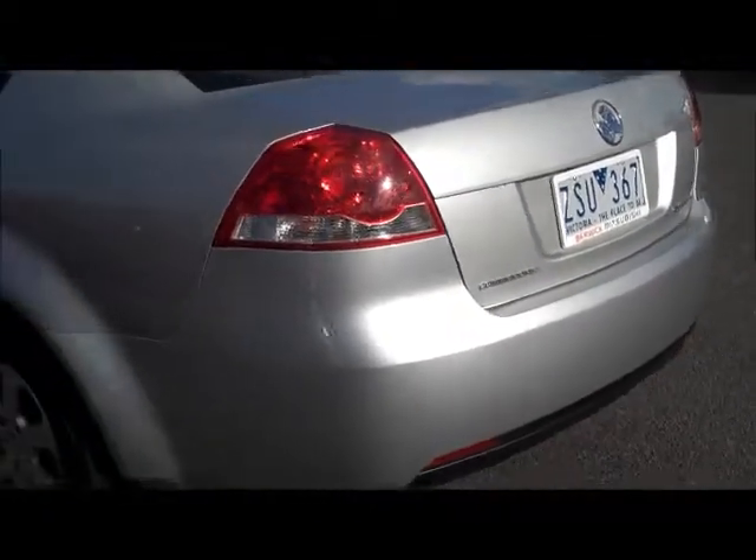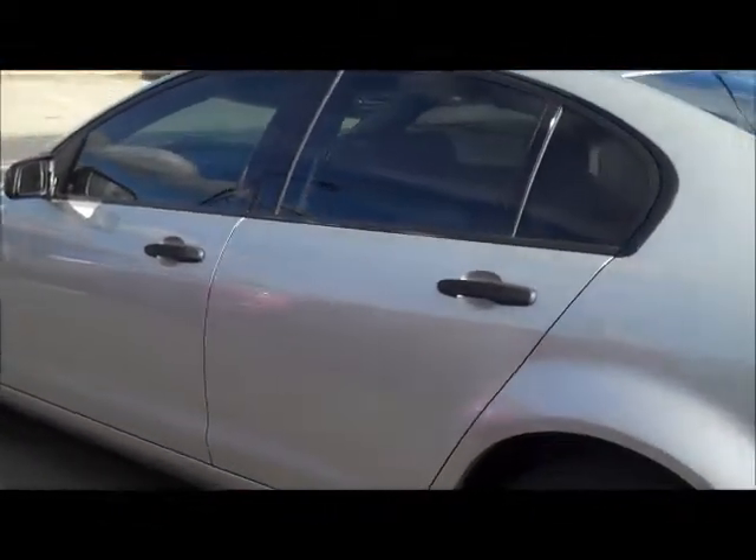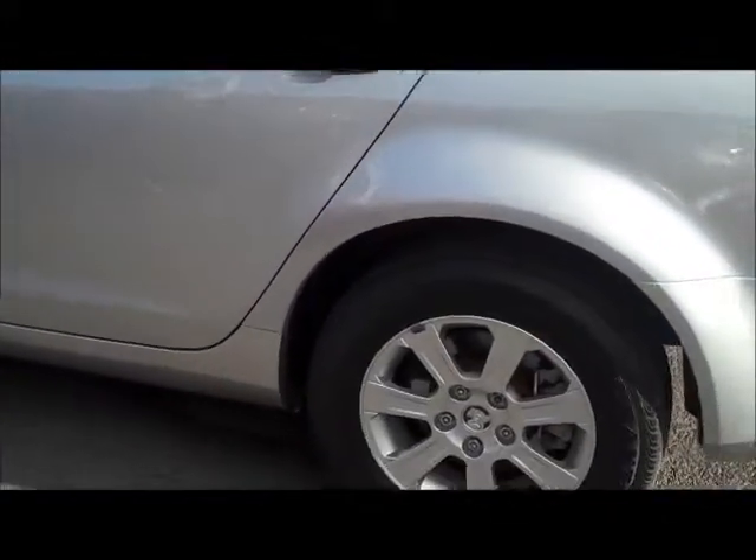I can't seem to find a blemish right round it, which is probably a credit to the previous owner actually. Coming down the left hand side and the alloys on this side of the car as well.